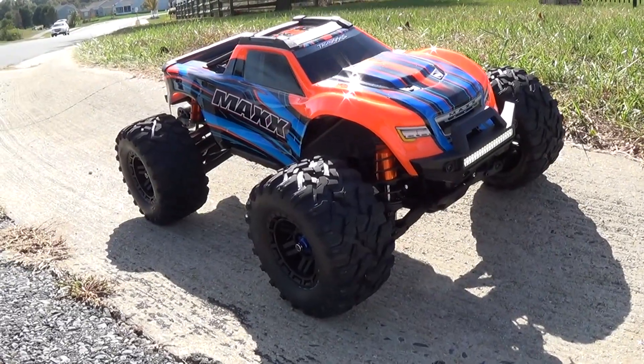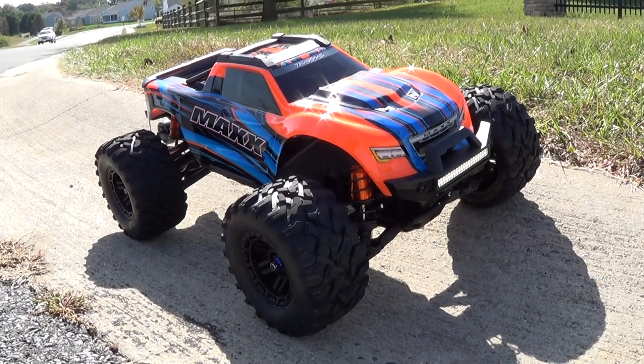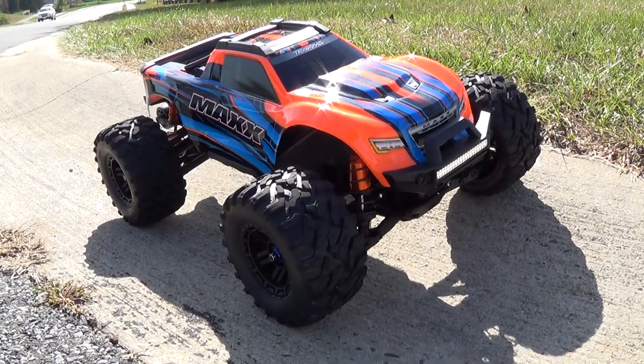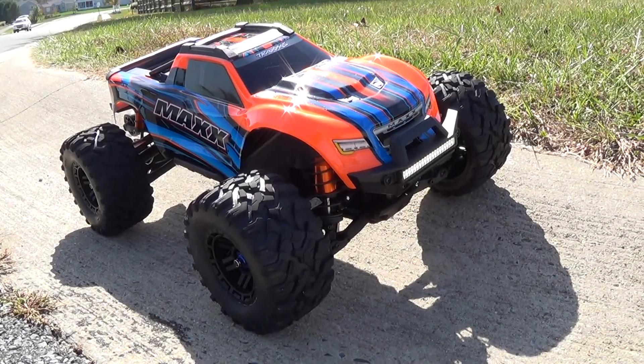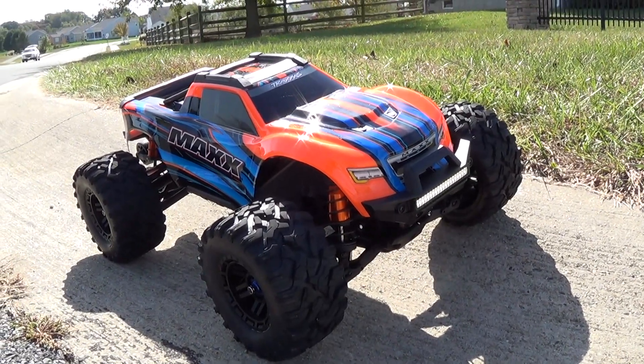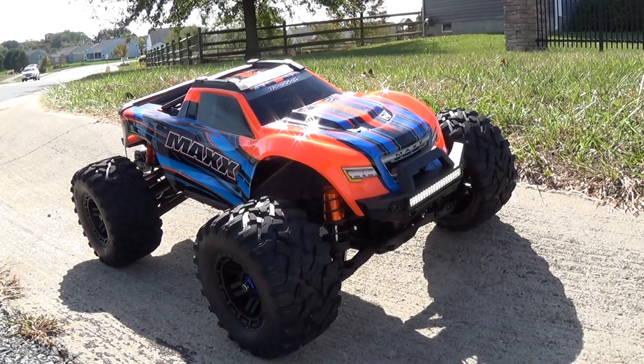We're right beyond the Blue RC and I'm going to do some 4S speed runs in my Traxxas Maxx. Last time I did this the brown roads were wet, so now they're dry so it should be a lot better. Running a 5,000 milliamp 4S Traxxas LiPo pack, so we'll see how this goes.